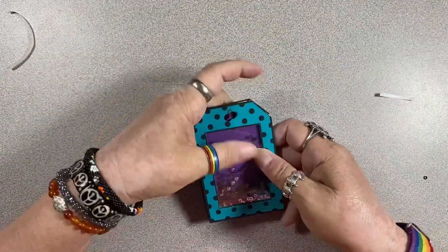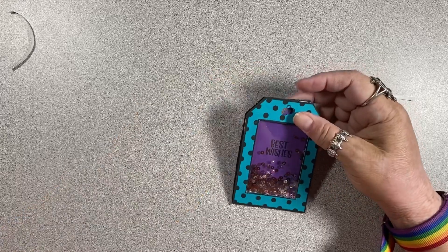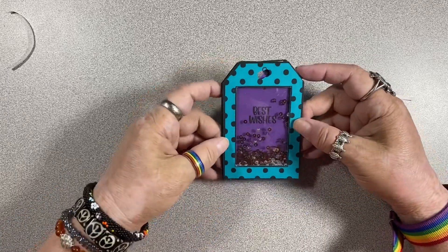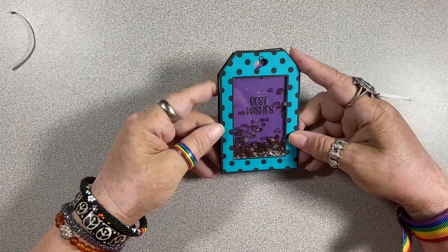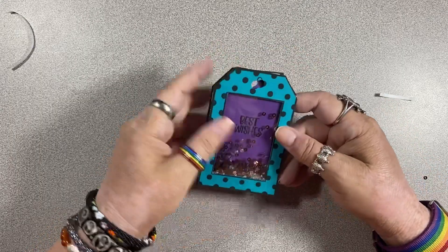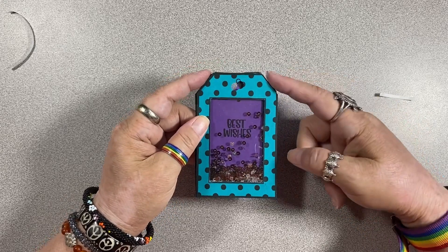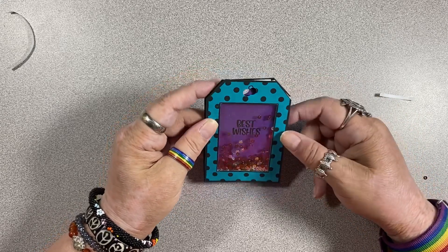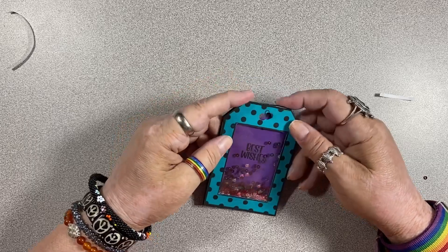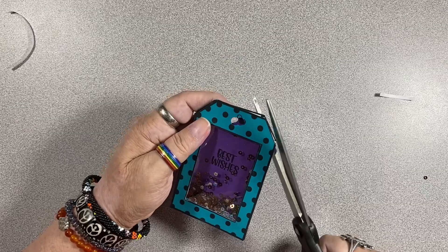So before the next step, which is just adding a couple little decorations, I am going to check things out and see if it is all lining up the way I want it to. There is one little piece of the back that is poking out right here that I can see when I'm looking at it from the front. So I'm just going to take my scissors and cut that away.